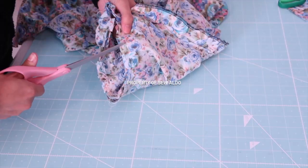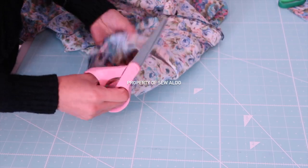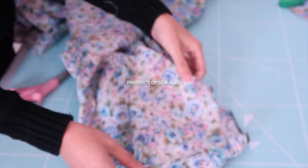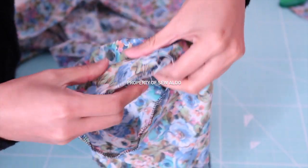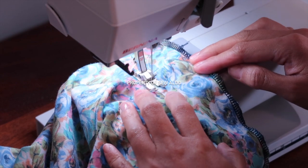Now it's time to grade the armhole. I'm going to make small cuts along the raw edges of the armhole just to release the tension, especially on the curve. After that I am going to sew a stay stitch — basically I'm going to sew as close to the seam as possible.